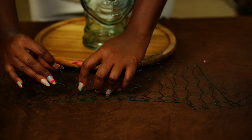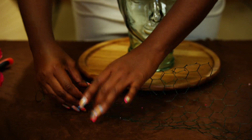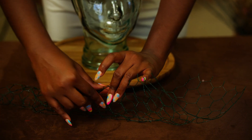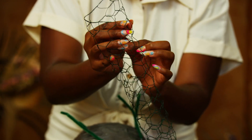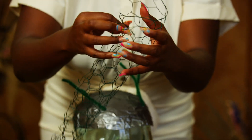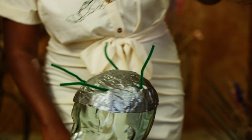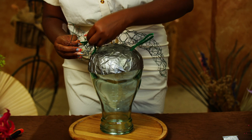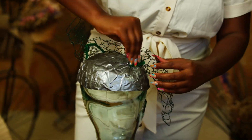Next, take your chicken wire and roll it into a cone shape. Then determine what shape you will create with your design. For this particular design, I'm creating something that's asymmetrical. Shape your chicken wire in a way that supports your vision for your fascinator. Then attach the chicken wire to the base by feeding your chenille stems through the holes and twisting them to secure the chicken wire in place. Make sure to secure it tightly so the chicken wire doesn't move once you start adding flowers.